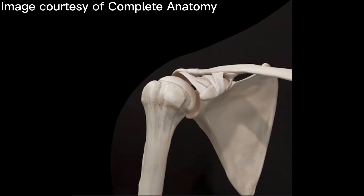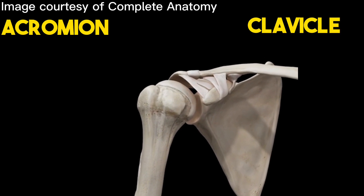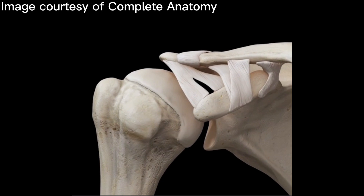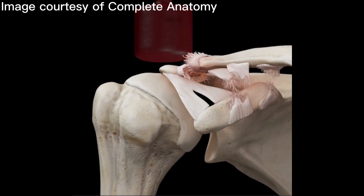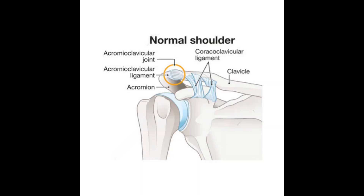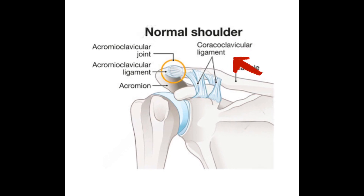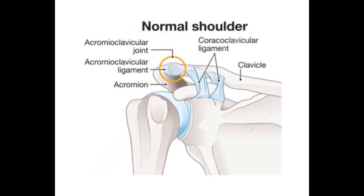The AC joint connects the acromion from the shoulder blade to the clavicle, the collarbone. A direct blow to the acromion can disrupt several ligaments holding the AC joint in place. The AC joint is held together with the acromioclavicular ligament and the coracoclavicular ligament. In particular, the coracoclavicular ligament helps to resist excessive up and down movement of the clavicle.